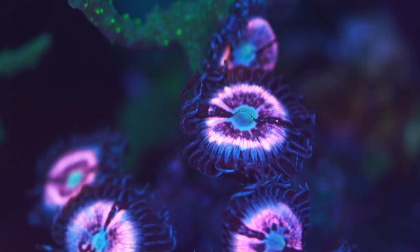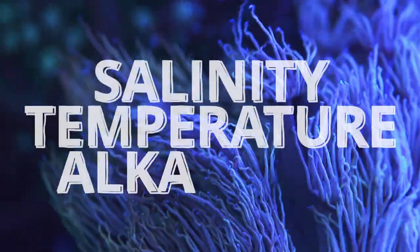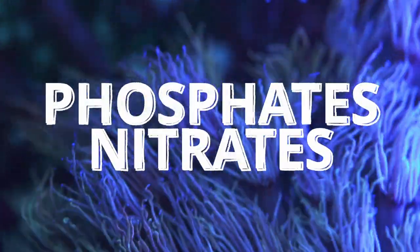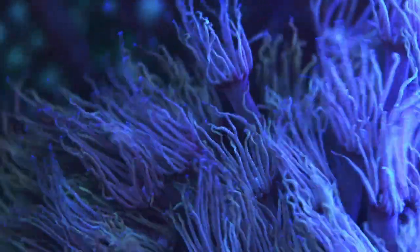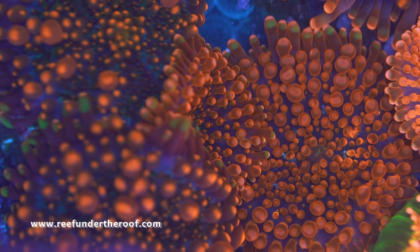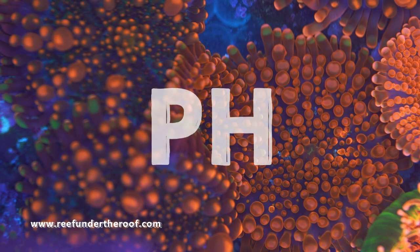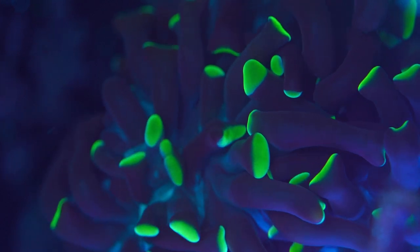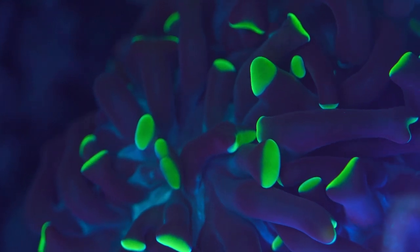Let's talk about testing. Corals like their water to be a little dirty — not too clean and not too dirty. The three main parameters you'll be testing are salinity, temperature, and alkalinity, plus phosphates and nitrates, which tell you how dirty or clean your water is. There are other parameters to check, but in the beginning if you can nail just these five you'll be doing well. If you go with stony corals, also keep an eye on pH, but don't worry about that right away — start with soft corals and LPS, don't rush, and enjoy the process.